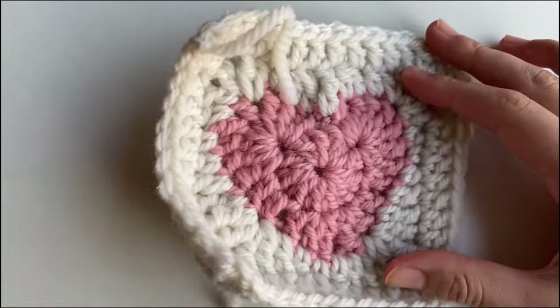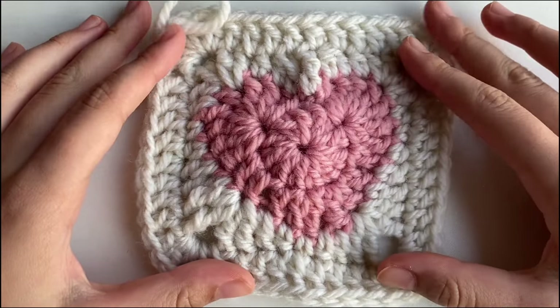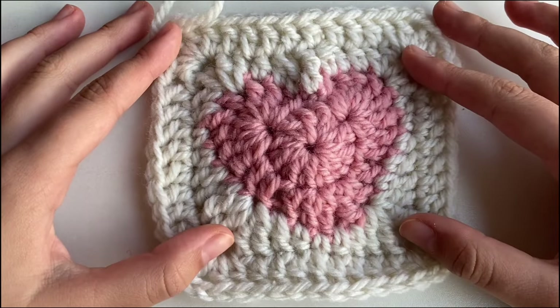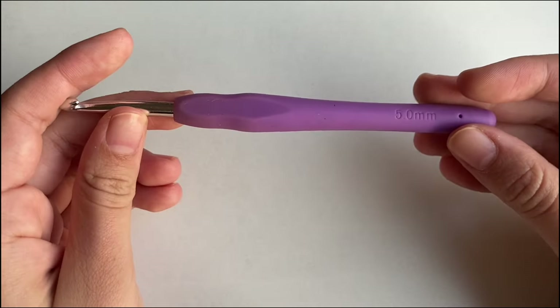Alright, to start this granny square, we are going to work on the heart, obviously. And for the heart, I'm using this pink color. You can use any color you want, honestly. And for this project, I am using a 5mm crochet hook.